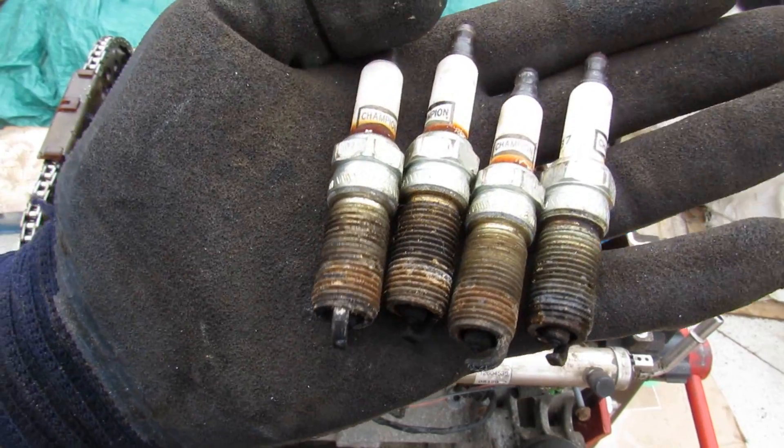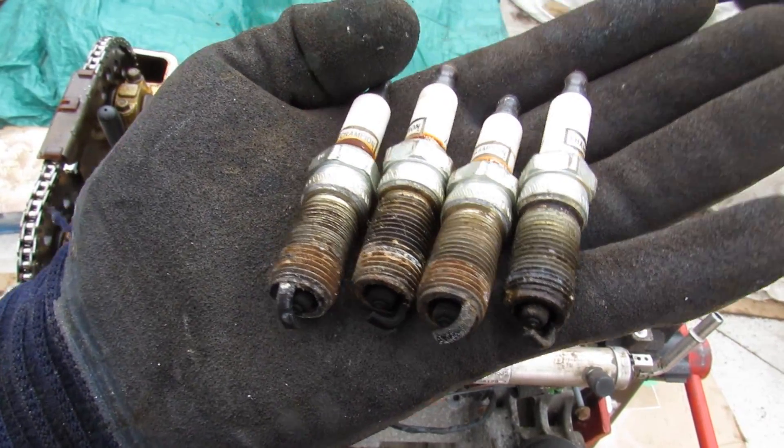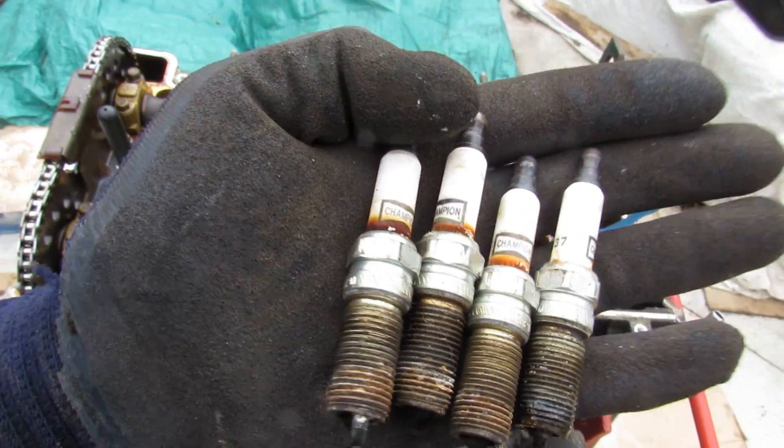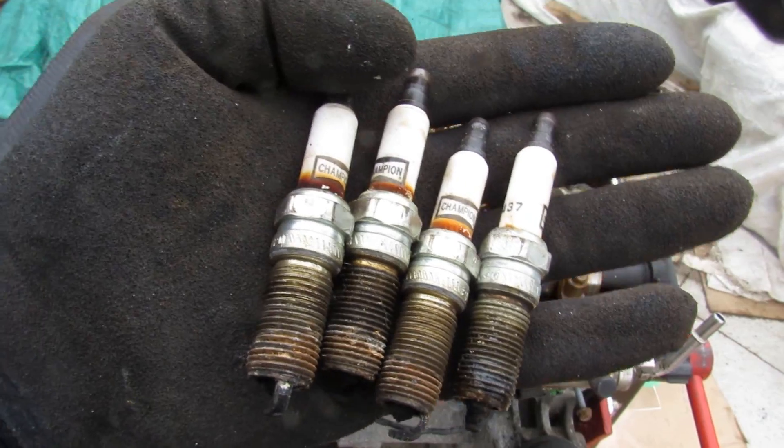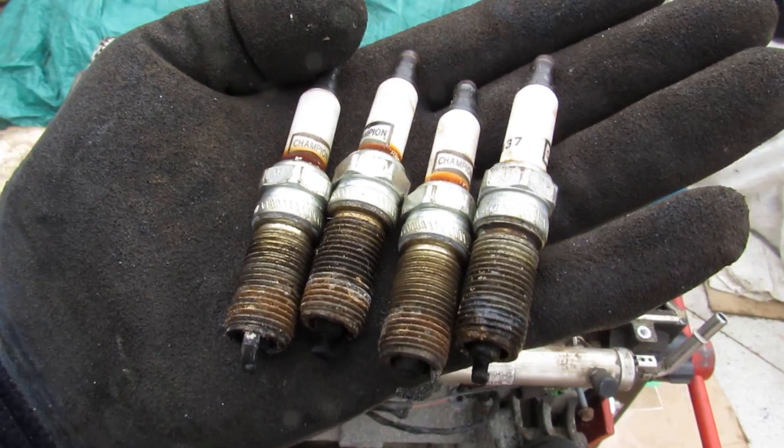These spark plugs have a lot of carbon buildup on them and one of them is even wet, which tells me this engine has been burning a lot of oil. They also use Champion spark plugs which are pretty low end. Given that this is a Cobalt, cheap maintenance is what's to be expected.